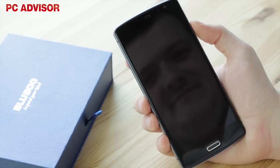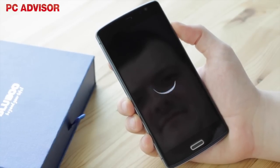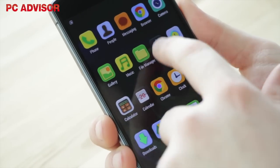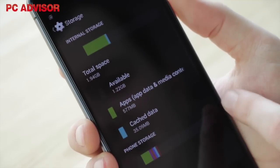Gestures are also supported, including a double tap to wake the screen, a letter C to call, or a letter E to open your internet browser. These aren't customisable, but there are plenty to choose from. There's little else in the way of pre-installed bloat, and of the X6's 8GB of storage, around 6GB is available.